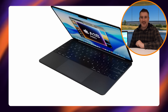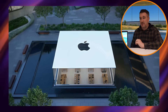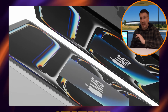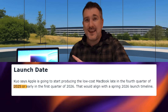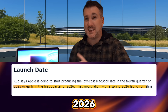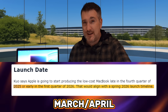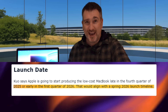As for the release date, it's very unlikely to come out before the end of 2025. Apple has enough on its plate with M5 devices, Apple TV, and so on. This budget MacBook is more likely coming in Spring 2026 — probably around March or April.